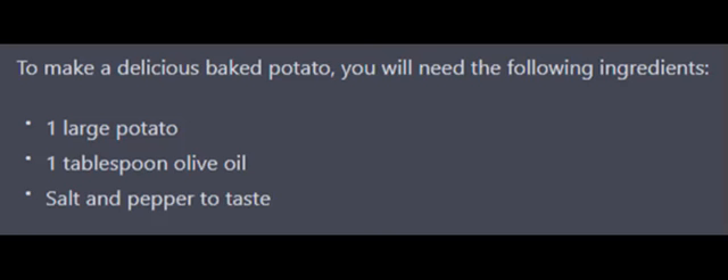To make a delicious baked potato, you will need the following ingredients: one large potato, one tablespoon olive oil, and salt and pepper to taste.